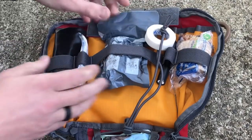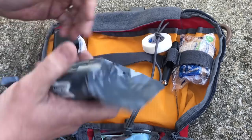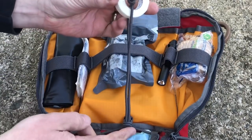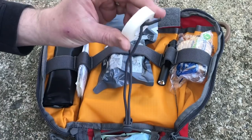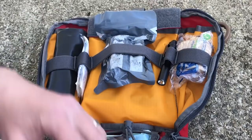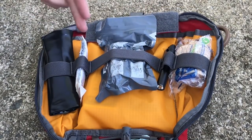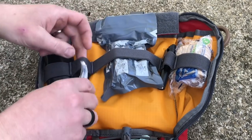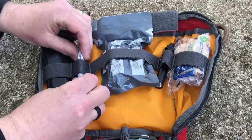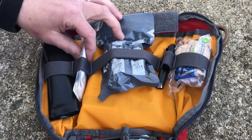First off, an Israeli bandage — good till 2023. Then I've got some medical tape. The bungee actually goes down to the lower section but I just untied it, looped this through, and tied it off again so I can get it out of the way. In addition to the Israeli bandage, I've got a bunch of band-aids. I want easy access to these. This is obviously a kit for more serious medical situations, but also for scrapes and cuts and stuff.